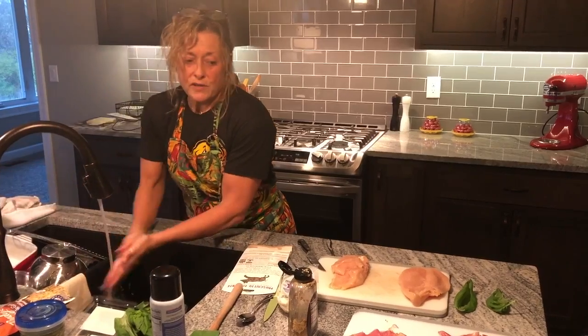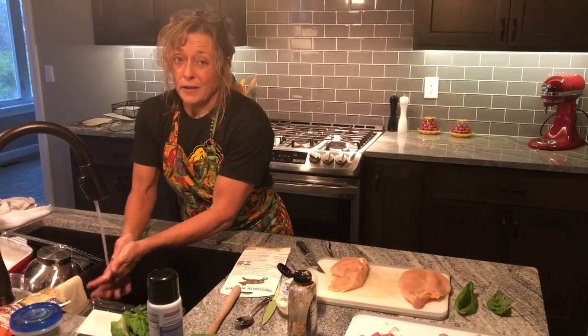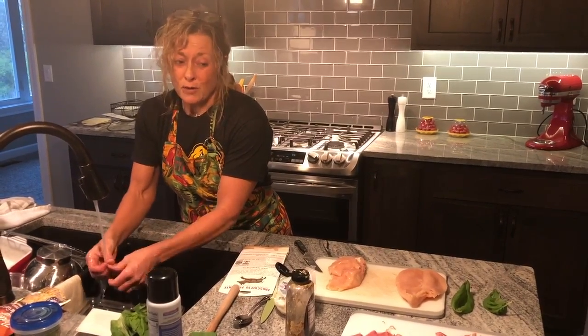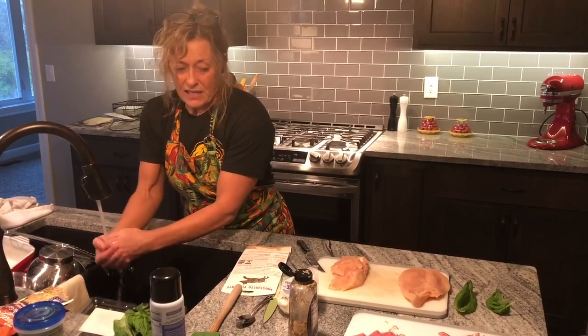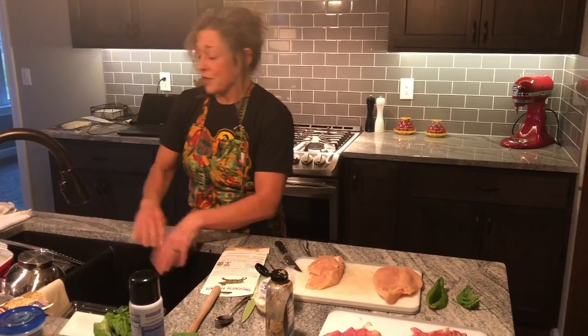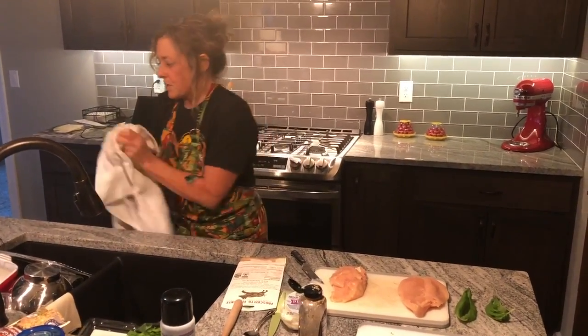Chicken, as you guys know, is pretty lean. The prosciutto is very lean — it's basically like a bacon, but it's already cooked, so you don't have to fry it, but it has a kind of a salty bacon taste to it. And they're really not adding that much fresh mozzarella, so we're really not adding a ton of calories to it.